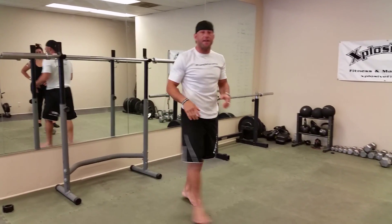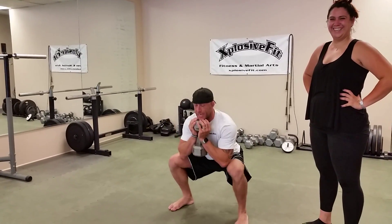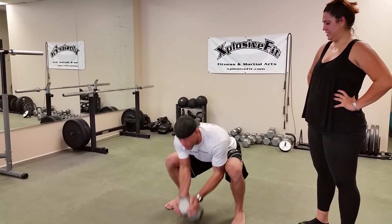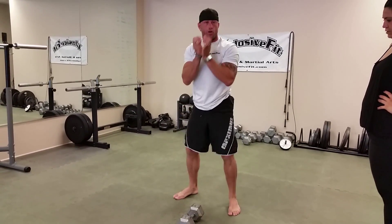Find something heavy. You can pick up your son, your daughter, or your significant other. You can squat down two times, and on the second one, side burpee, middle, side burpee, back to your squats.